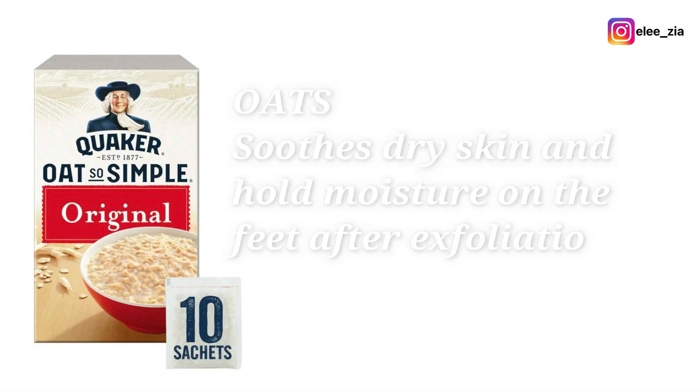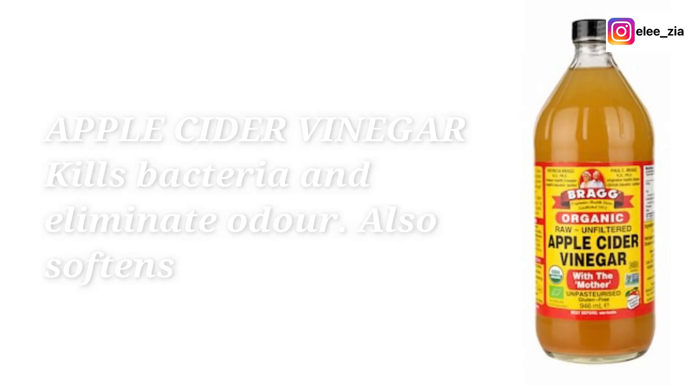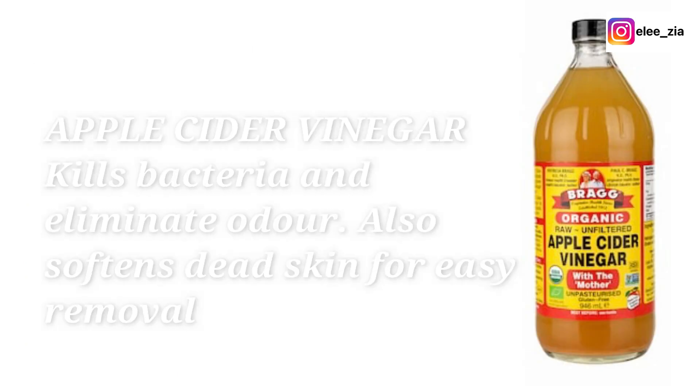Oats soothe dry skin and hold moisture on the feet after exfoliation. Apple cider vinegar kills bacteria and eliminates bad odor. It also softens dead skin for easy removal when filing your feet.